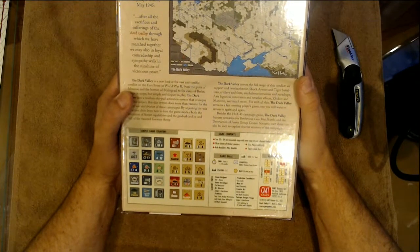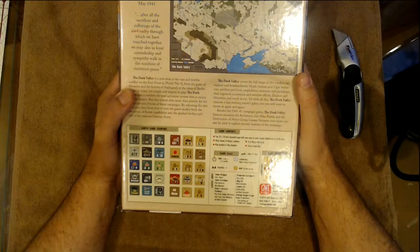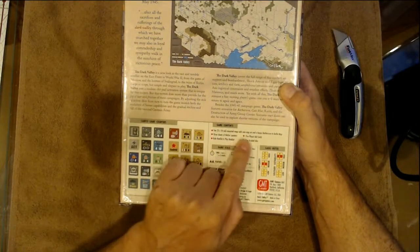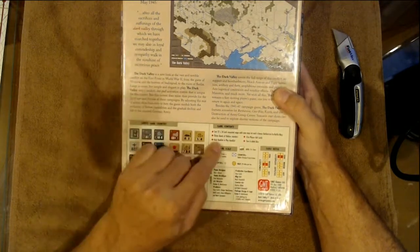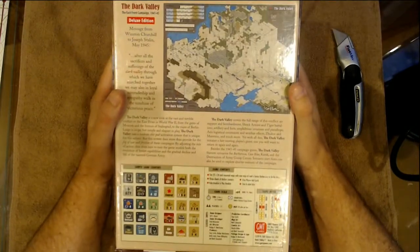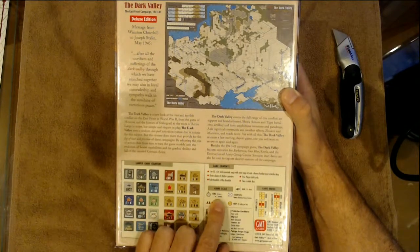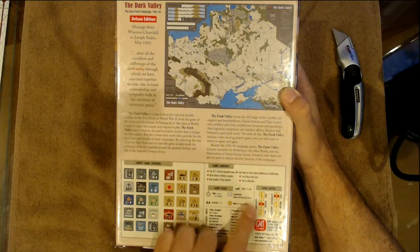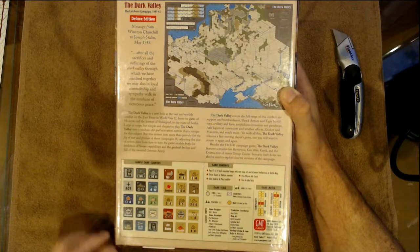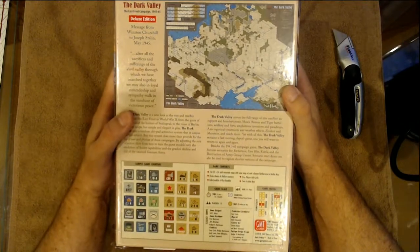Inside we get two 24 by 34 inch mounted maps with new map art and a bonus Barbarossa to Berlin map, three sheets of thicker counters, a rules booklet, a play booklet, five player aid cards, two six-sided dice. This is age 14 and up. Each turn represents one to two months, counters are divisions, corps, and armies, one to two players, 20 miles per hex, complexity five out of nine medium, solitaire eight out of nine very high.